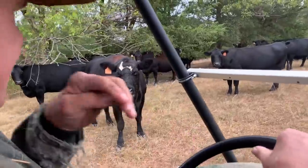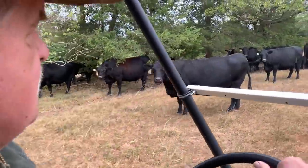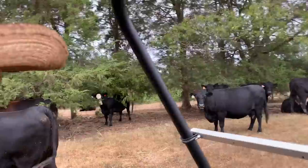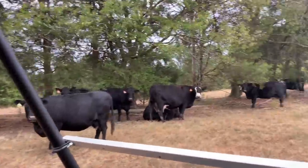She's bagged up. She's bagged up. There's another one over there stringing. I'm going to have some babies in here.